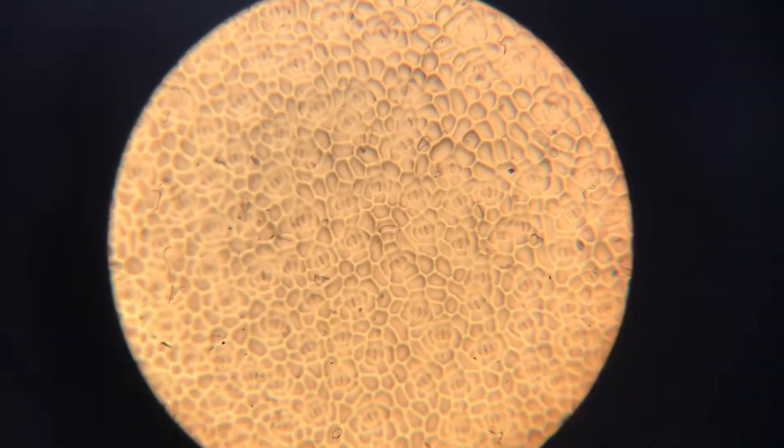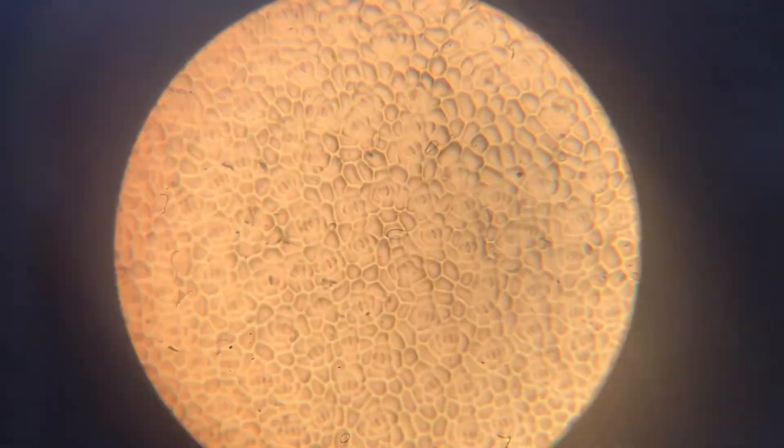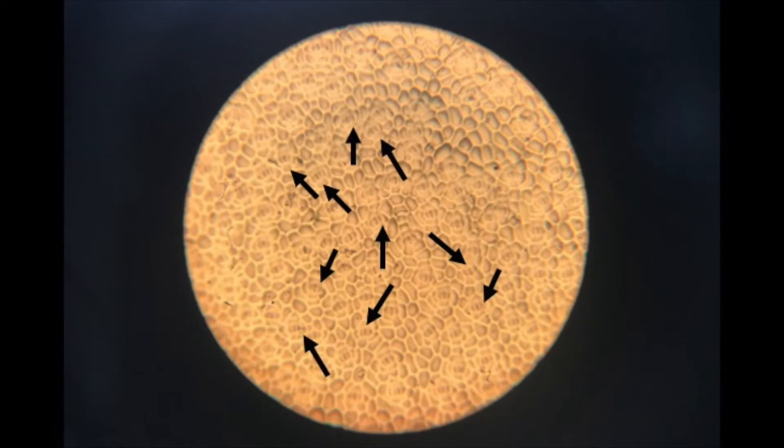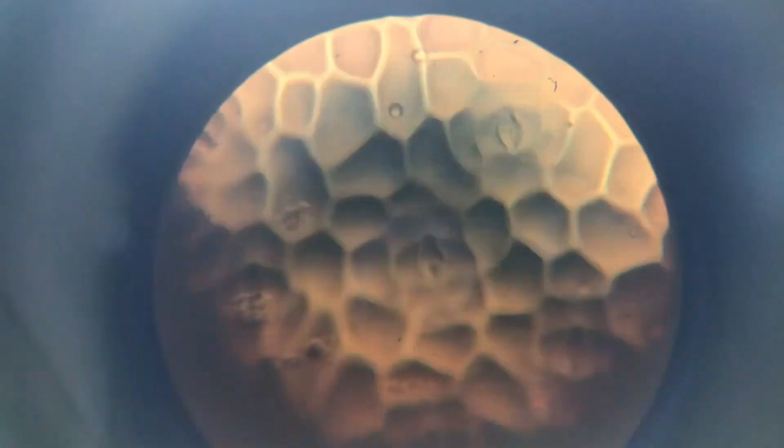At lower resolution, stomata look a little bit like diamonds. At the highest magnification you can actually see what they are in detail. Each stomata is made up of two guard cells either side, and the gap in the middle is the opening.